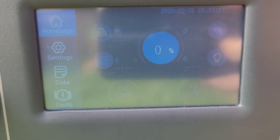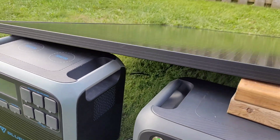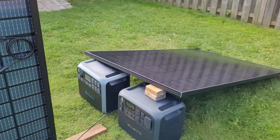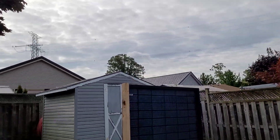I have a feeling if the clouds stick around, the sloped panel is going to do a little better — it seems to have the ability to catch more diffuse light than the vertical. The vertical was doing really well in direct sunlight, but not so much under cloud cover.